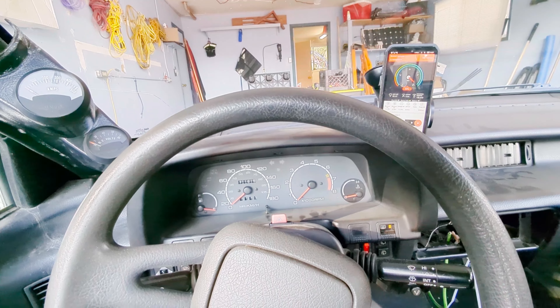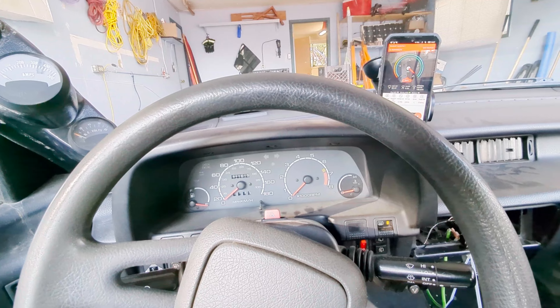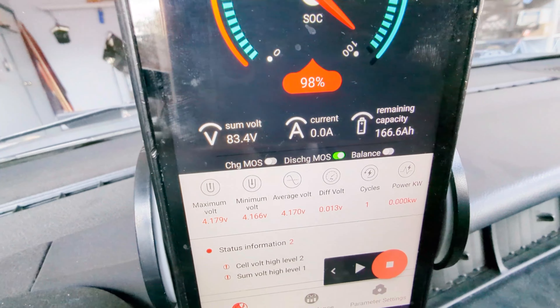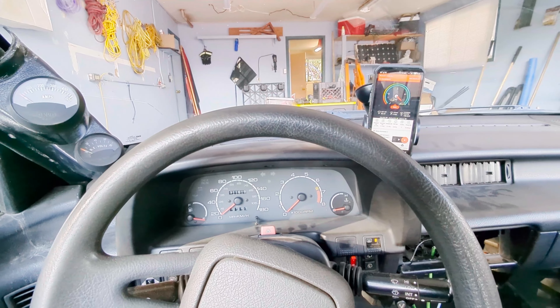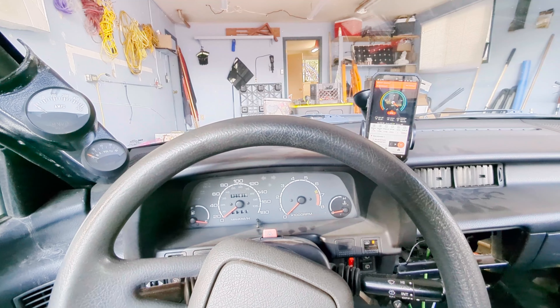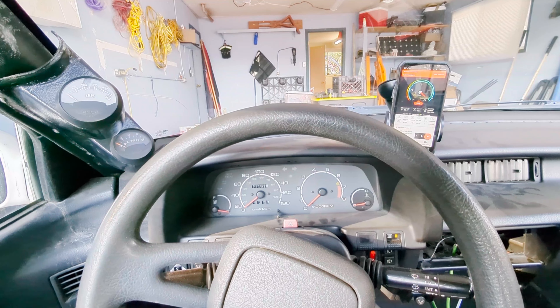Inspired by yesterday's video showing the car seems fine, I decided to charge the battery higher than I've ever charged it — all the way to nearly 100%. It's done one cycle and I've done very little driving with this car. I'm going to do a little test drive to see what kind of mileage I get at the highest speed it'll go, and what kind of kilowatt-hours per kilometer I'm using at that speed, just as an experiment and a reason to drive this thing.